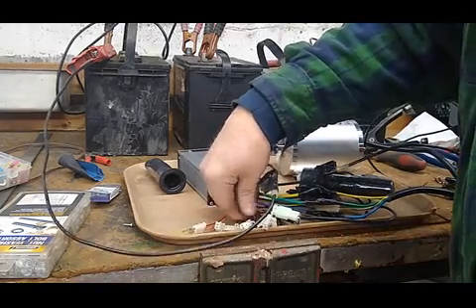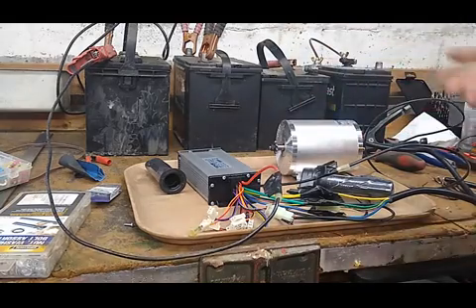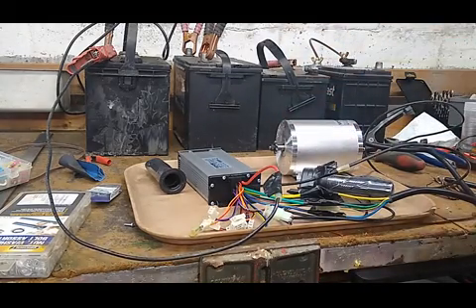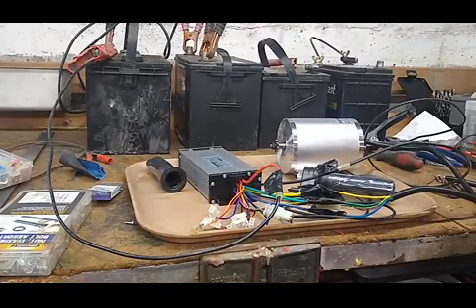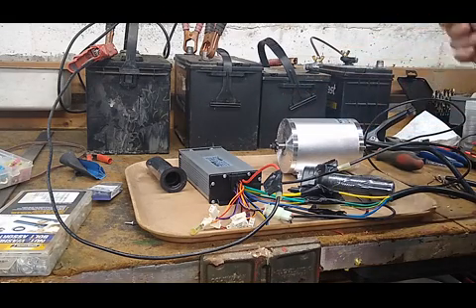I have not hooked up any of the other connections yet. There's a three-speed connection, a power light connection, and actually an electric brake so you can slow it down or stop it very quickly. The batteries — I've got four in series. Open circuit voltage was 53 volts; it's a 48-volt system, so we're good to go.